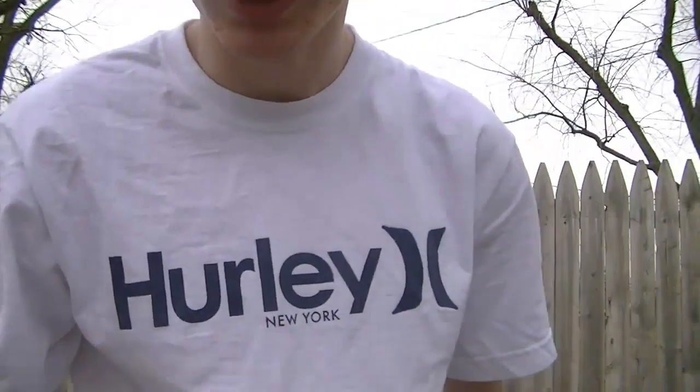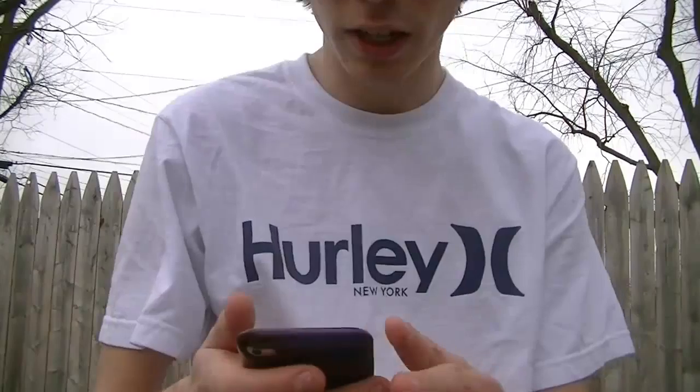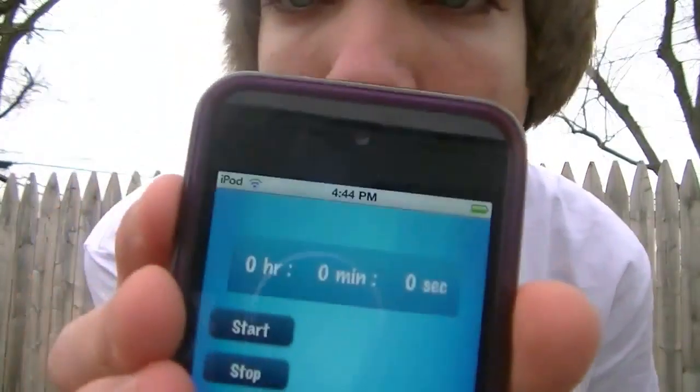All right, this is the Sprite banana challenge. Obviously you guys know what this is. I have my iPod right here with the stopwatch on it. There's not a set amount of time, but I just kind of wanted to do it.